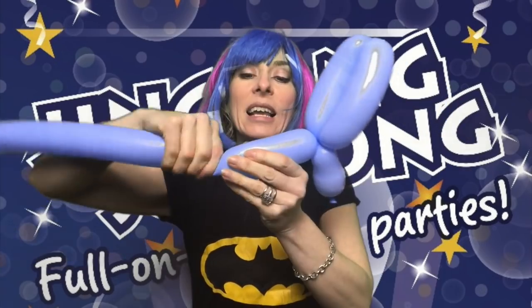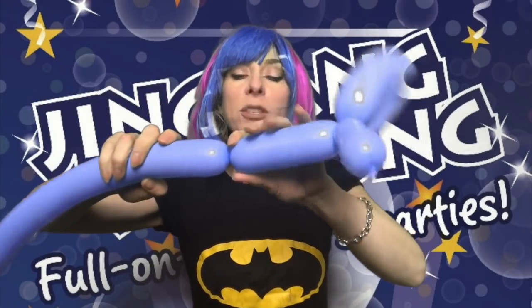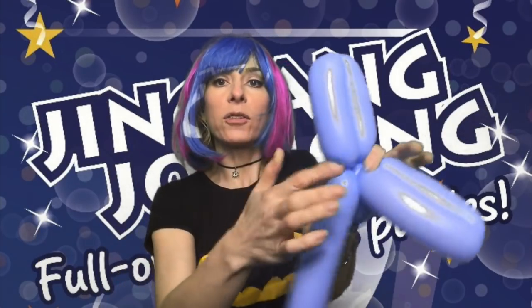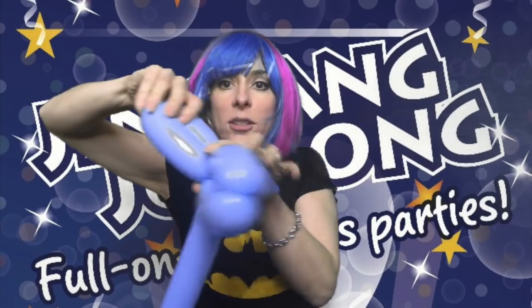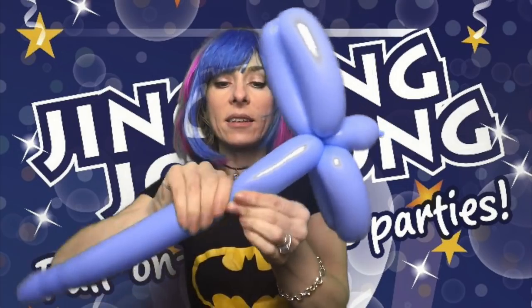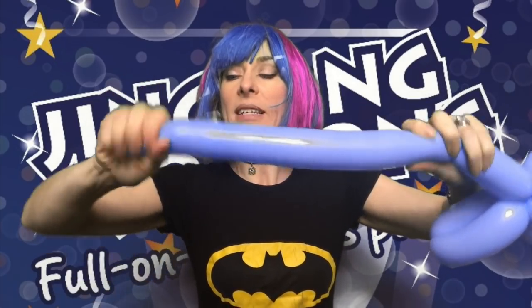Now we're going to do the legs - I'm making them about the same length as the ears. There's one leg, and I want to do the other leg the same length, so I'm just going to bring it back on itself to measure that, twist and turn. I've got two sausages there - those are the legs. I'm going to lock them in together. That's the front legs. Now I'm going to do a body - the body doesn't have to be very long, definitely shorter than the legs. Just give a little twist there, and then the rest is basically your back legs and the tail. Make sure all the air has gone all the way along to the end. I'm just going to twist off a little bunny tail here and loop it back around.